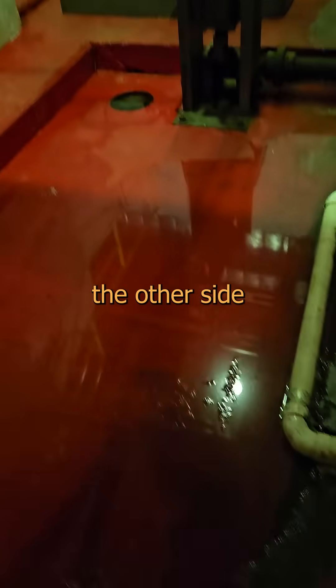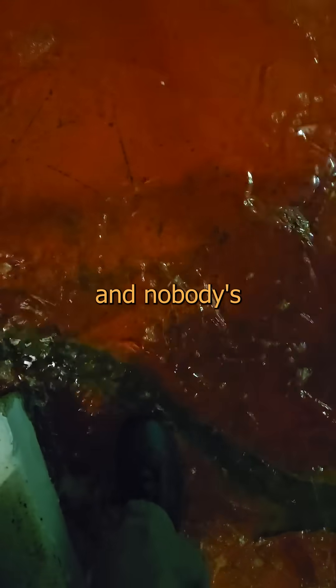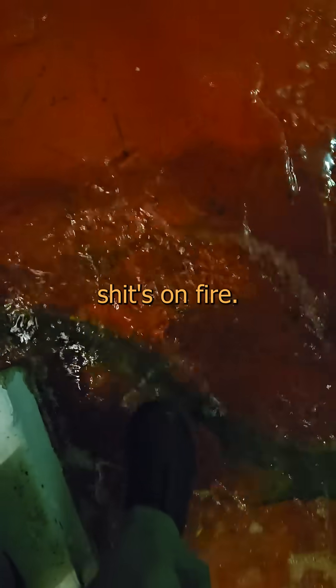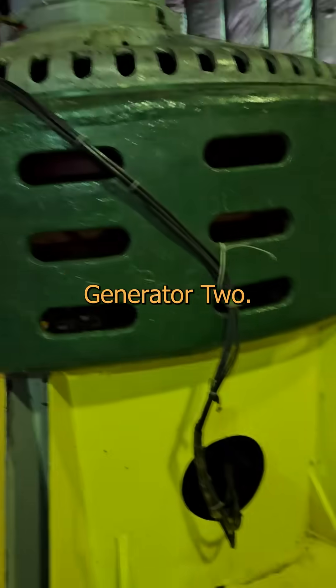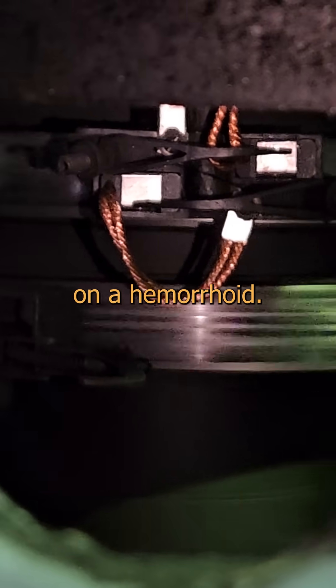Generator 1 is on the other side of a half-frozen moat because the damn floor drain froze again, but it's 5 degrees and nobody's getting wet feet in this weather unless shit's on fire. So let's look inside Generator 2. Yup! Called it! There you go — that sticks out like a hickey on a hemorrhoid.